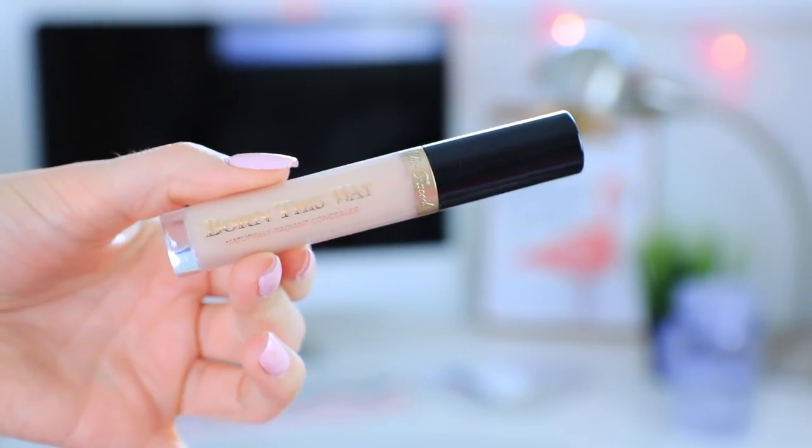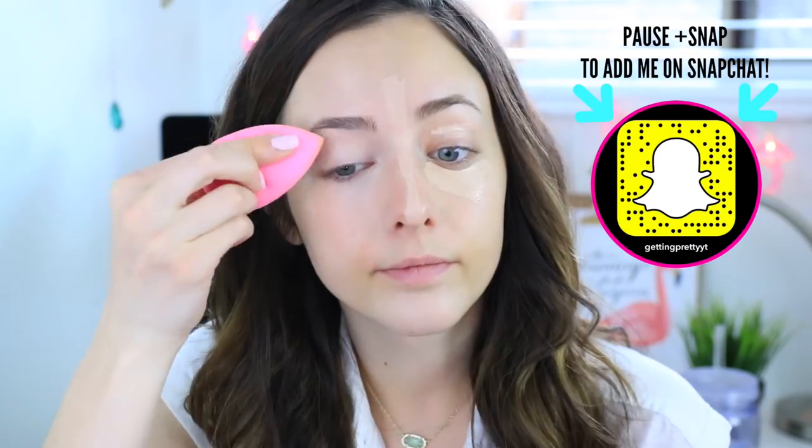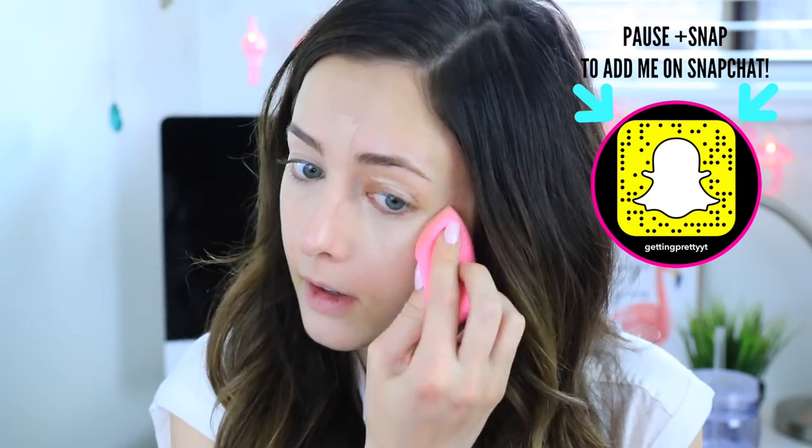Next I'm going straight into concealer and I'm using my favorite which is the Too Faced Born This Way Concealer. I'm using this to highlight my entire face as well as brighten my under eye area, and I'm just going to go ahead and blend all of that out with a beauty blender.